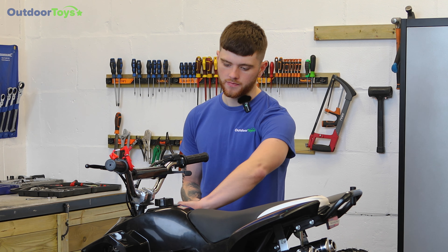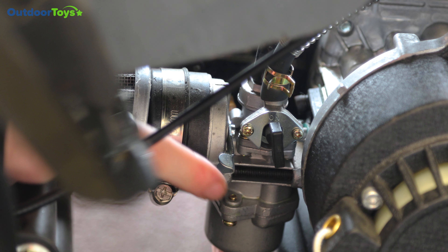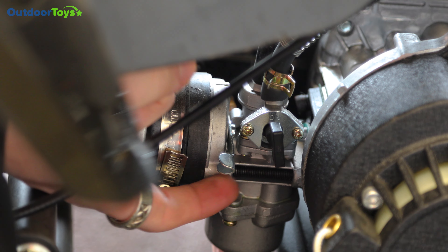We do not advise that you use power tools for this — hand tools are advised. So the first step is to turn on your quad. Once it's turned on you will need to locate the carburettor, which is located to the rear of the engine, just there.